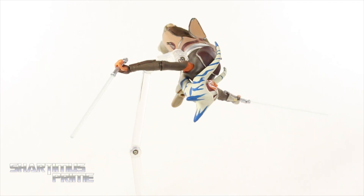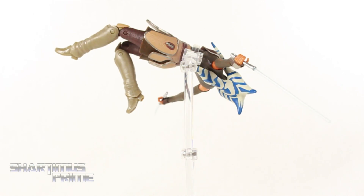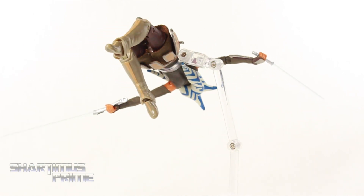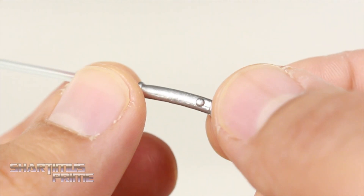It just looks awesome — the paint apps, the sculpt looks great. We get some soft goods right there for that skirt piece. It's just a very good-looking figure through and through. She comes with her two lightsabers, so let's take a closer look at those and then we'll take a closer look at Ahsoka.